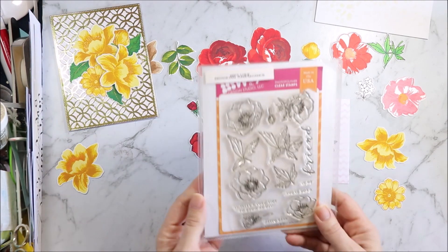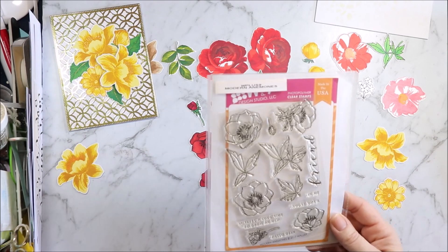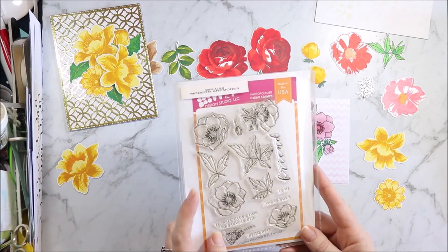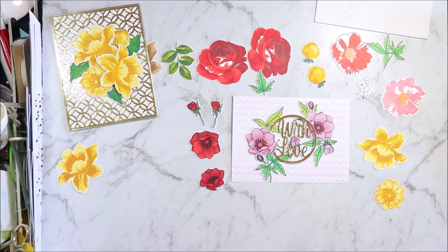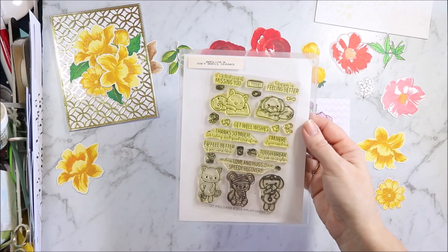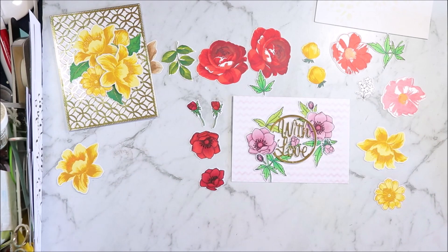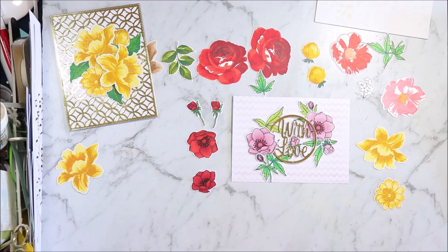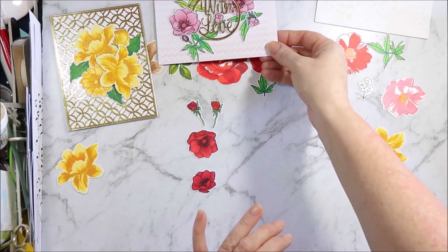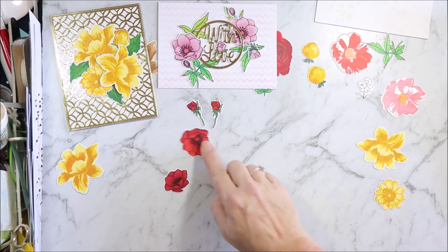This one again is another stamp set that I got off a Facebook group. I think I was very lucky — I got this set for $17 including the dies, so I was chuffed with that. I do have another one and I'm going to have to try and find dies for it because I really want dies for that one — that's the Get Well Game. But this one is Modern Anemones. I've been taking some already stamped images to bingo when I go with my mum and my cousin, and I've been colouring them in while I'm there.